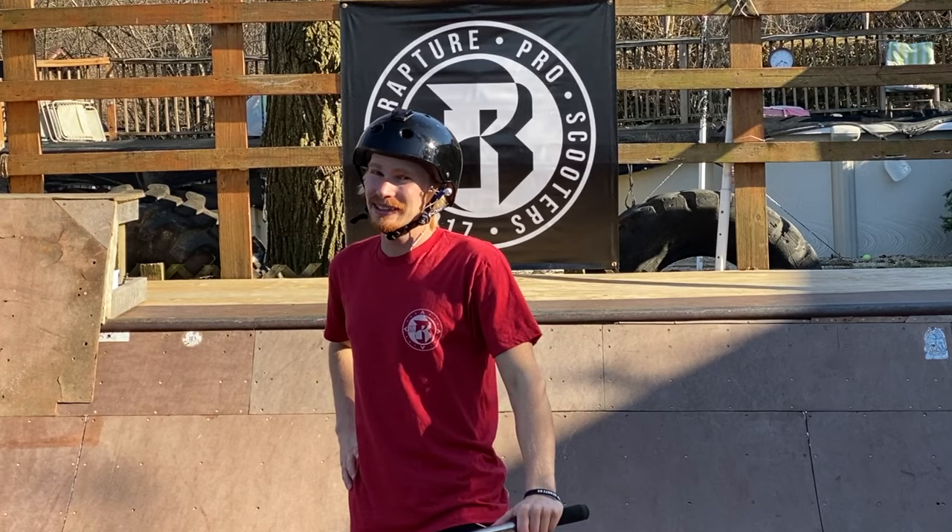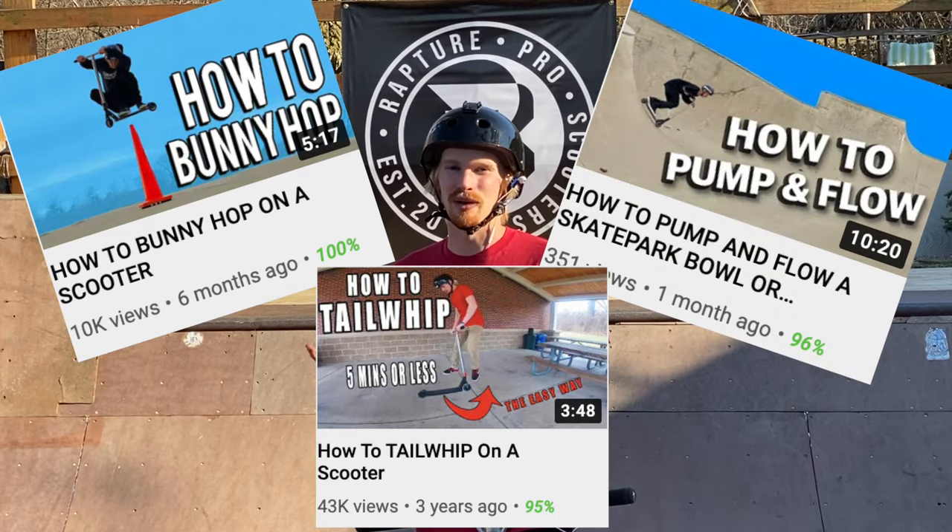That's going to wrap up my tutorial on how to drop in. I really hope you guys enjoyed this — a lot of you have been asking me to make a drop-in video. Realistically, learning to drop in should happen around the same time as bunny hops, pumping, and tailwhips. Go back and watch my other tutorials if you're just starting out. If you have a new tutorial you want me to focus on, drop it in the comments — I'll be working on more tutorials like this. Until next time, catch you guys later, peace!